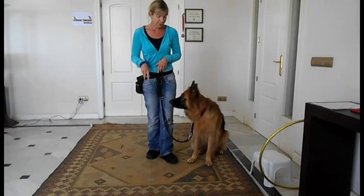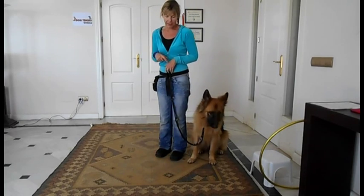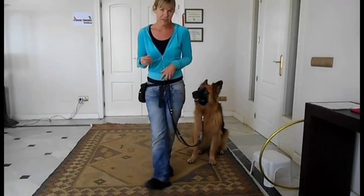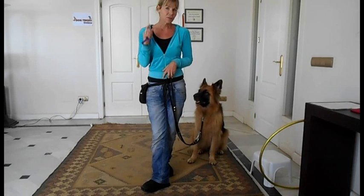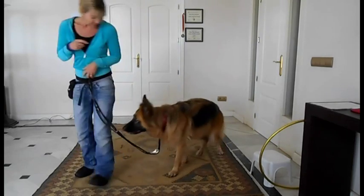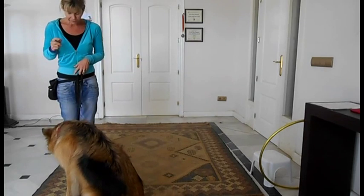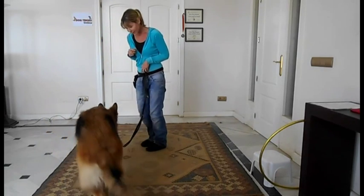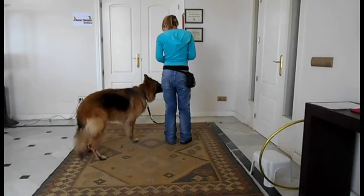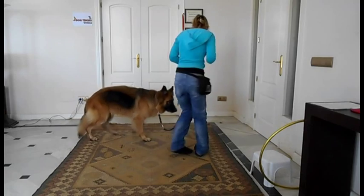I'll just show you that again. I'm going to start off facing her, and as she comes forward I'm going to turn sideways so that I'm at the side of her, and I'm going to mark and reward when she's at the side of me. So encourage them — 'Tessa' — get her in the correct position, and round, mark and reward.